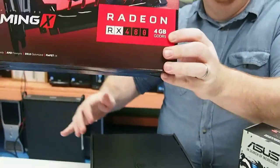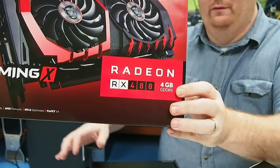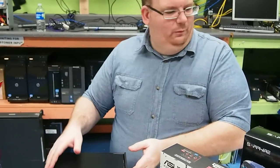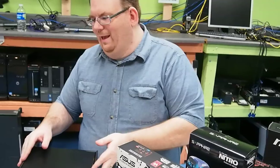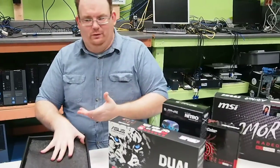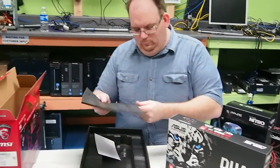This is the MSI RX 480 with 4 gigs of RAM. One of the big differences between this one and the other MSI one is this one has a much bigger fan, but the other one, strangely enough, is actually overclocked.